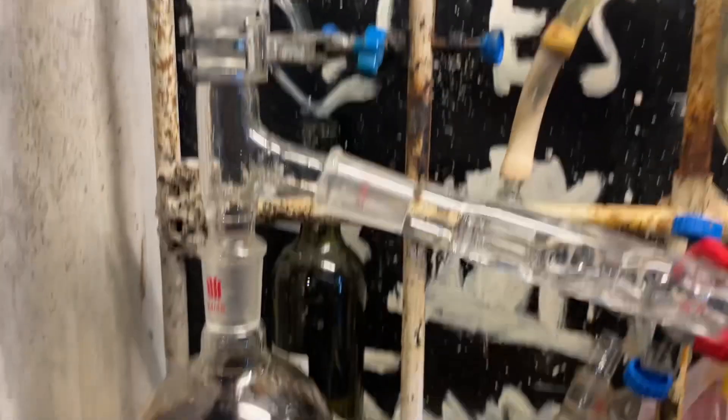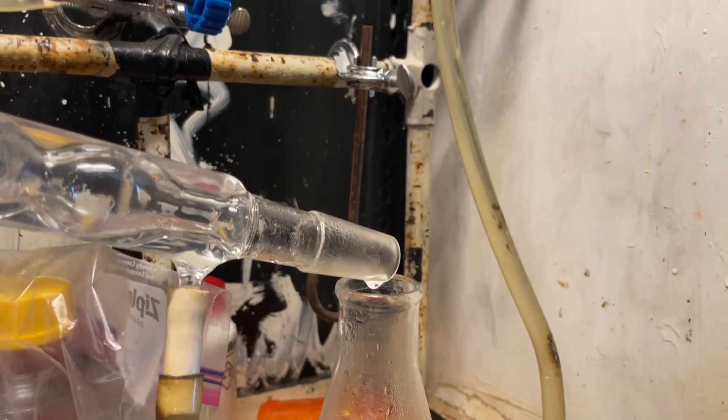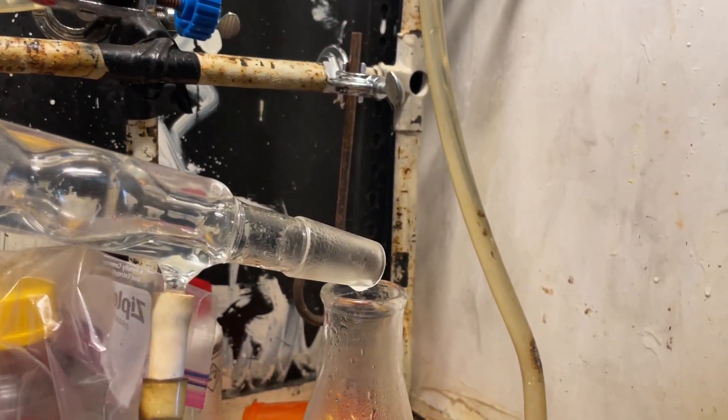I've added all the water in the funnel and let it boil down a little more, and you can see we're no longer getting a milky colored distillate — we're getting a clear liquid. It has a slight smell of nitrobenzene, but oh well.